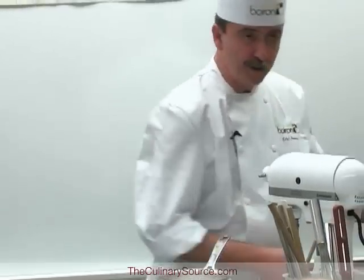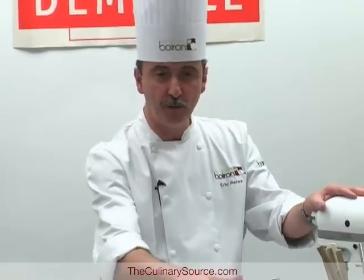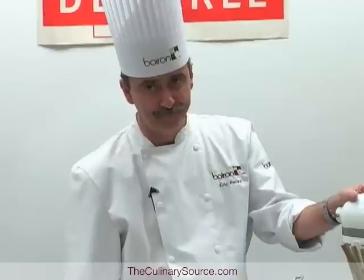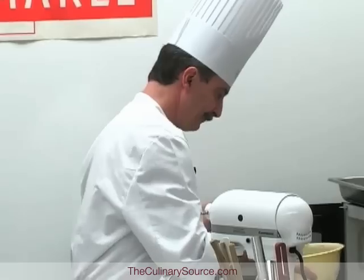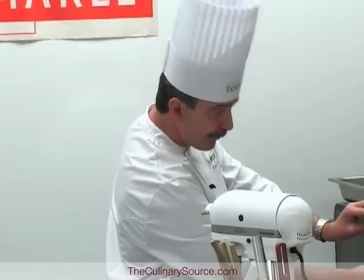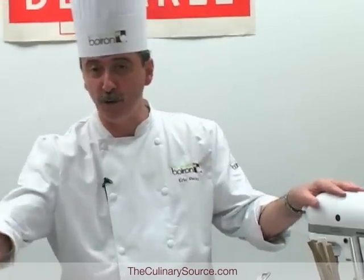However, you need to make sure that when you make a ganache — because the process we're going to do is basically a ganache — it should always be above 35 degrees Celsius. Quite warm. If you make it too cold, it might split or break, and you will have problems molding it — you will have air pockets.